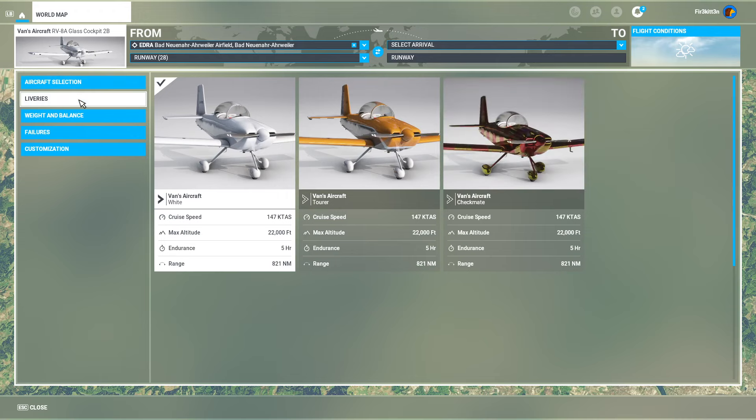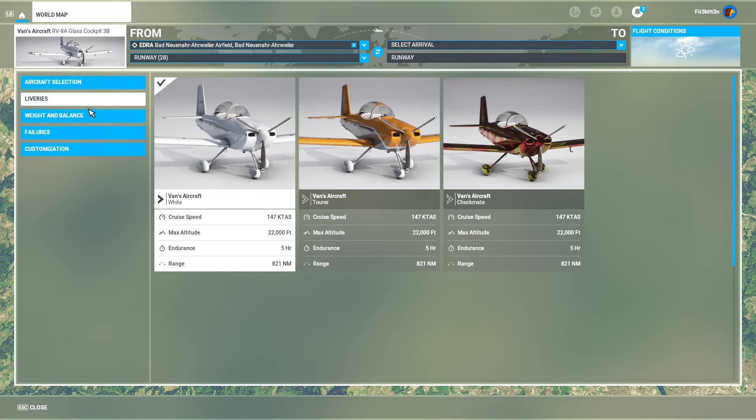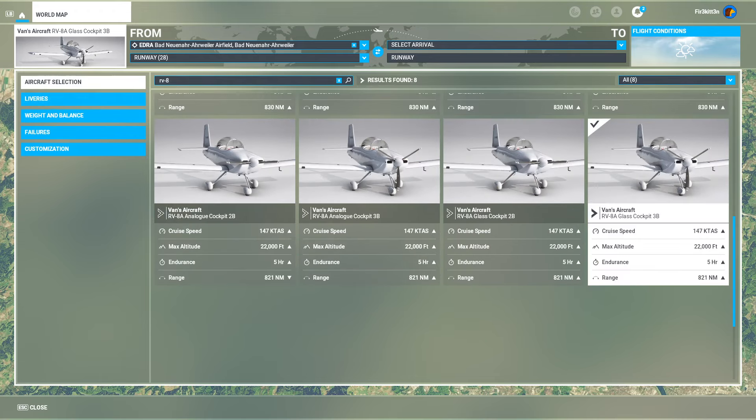The RV8 is a tandem two-seat single engine low wing home build, sorted and sold in kit form by Vans Aircraft. It was developed from the RV4 and is a bit bigger, including a wider wingspan. Richard van Grusven's RV8 is an updated version that first flew in 1995. So far 1,611 have been built as of November 2021, which is a pretty good number.